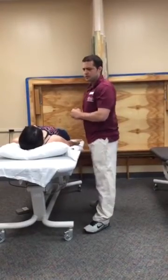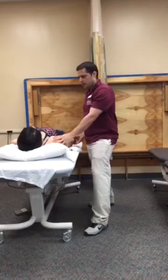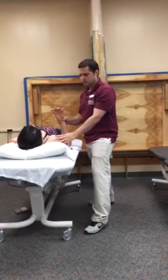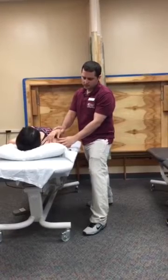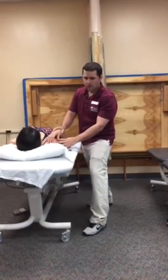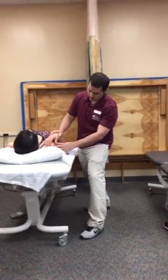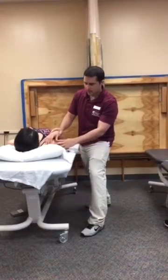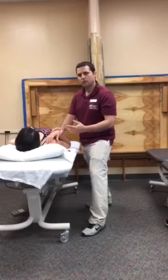Now that I have the patient in the testing position, I'm going to move her to the available range of motion. I'm going to determine the end feel. This case is soft and I'm going to make a visual estimate of the range of motion. It's around 145 and according to the AAOS, it's supposed to be 150,